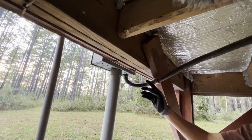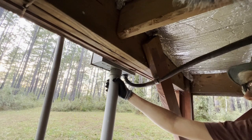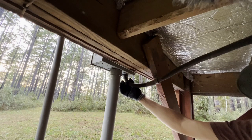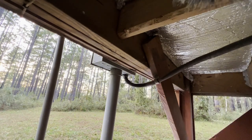One thing that's kind of tricky is there are things in the way. This conduit is my power coming from out at the well, and then this wire goes into my panel box. So I have to work around this big giant cable.